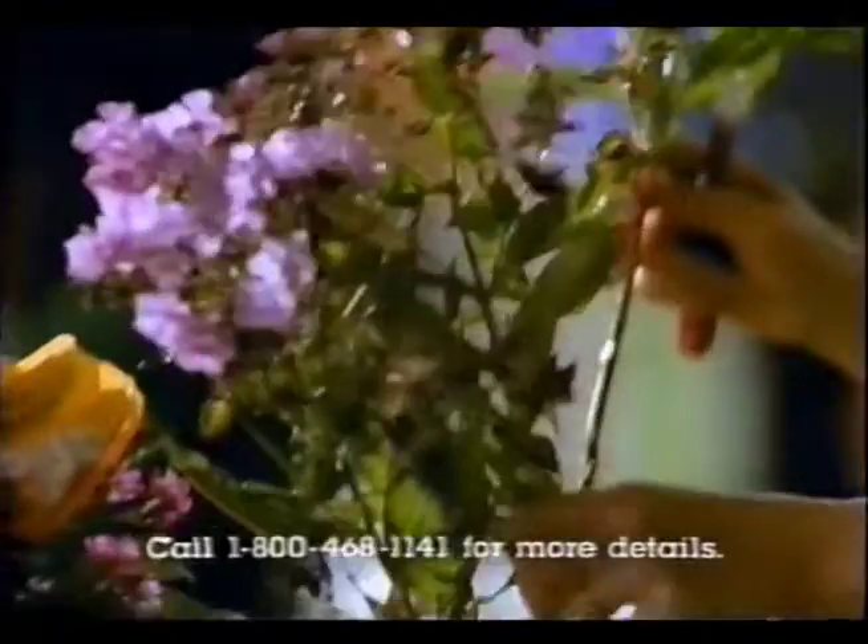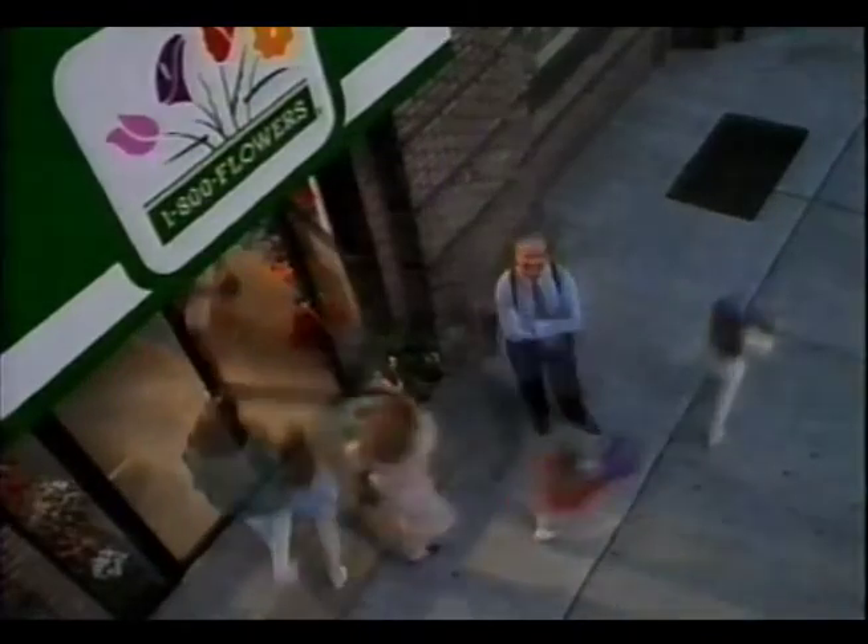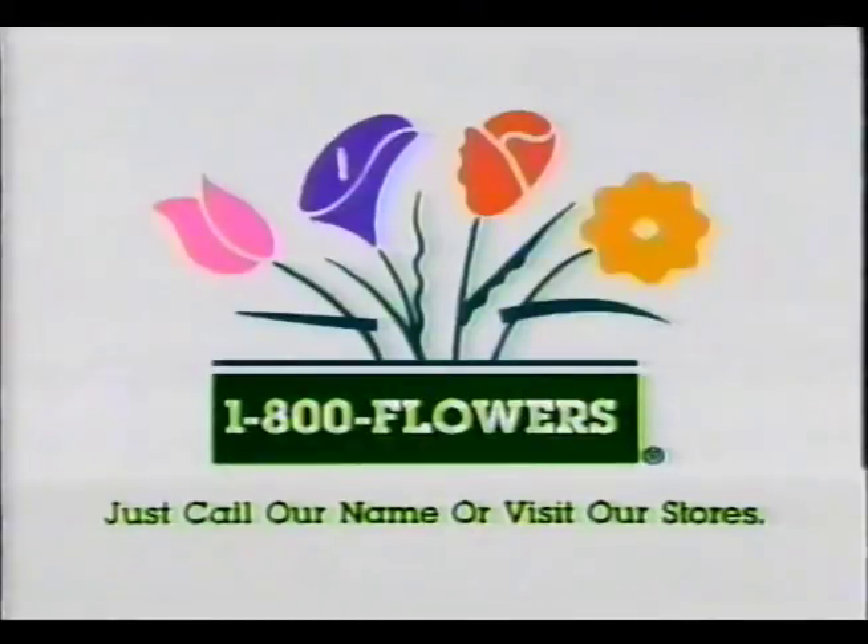And be sure your flowers come from 1-800-Flowers, because we've developed a 10-step freshness care system that will keep your arrangements fresh for a week, guaranteed. At 1-800-Flowers, we're always on the cutting edge. Just call our name or visit our stores.